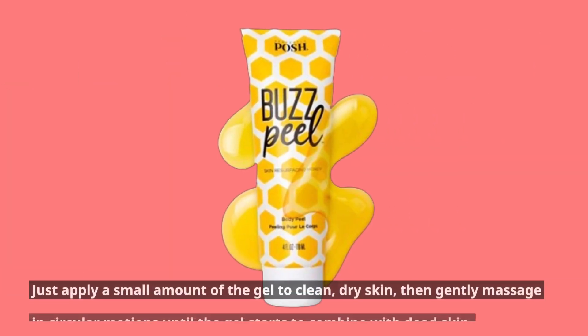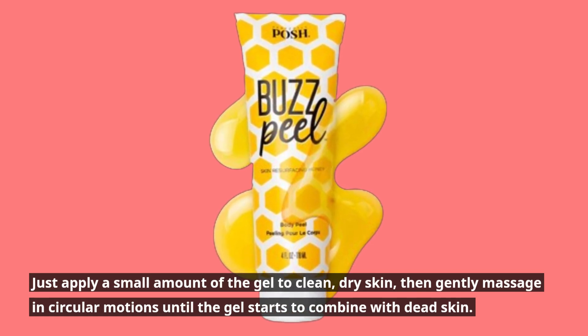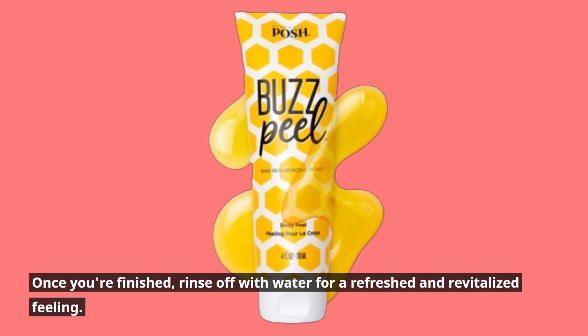Just apply a small amount of the gel to clean, dry skin, then gently massage in circular motions until the gel starts to combine with dead skin. Once you're finished, rinse off with water for a refreshed and revitalized feeling.